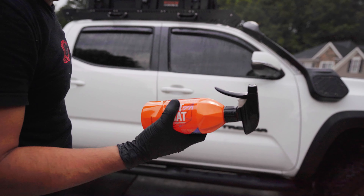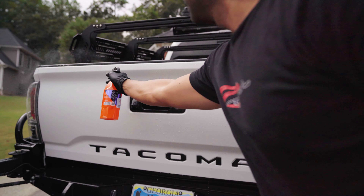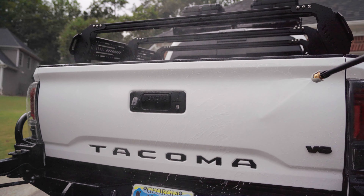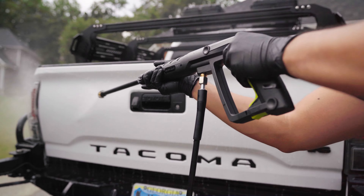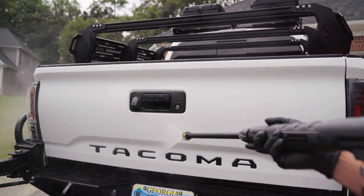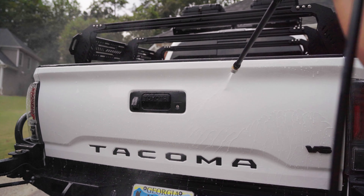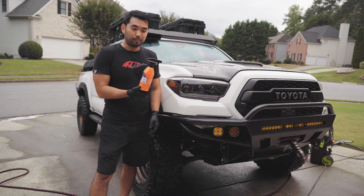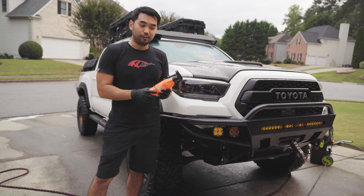This stuff is definitely awesome. I've heard about it before. Look at that beading. This has got to be the easiest product to use — you literally just spray it on and spray it off with water. I highly recommend this product. It's Gion wet coat. Try it out guys.